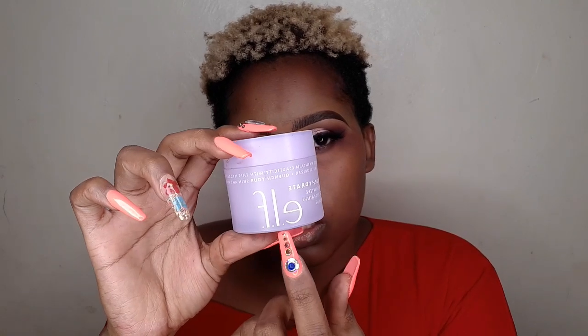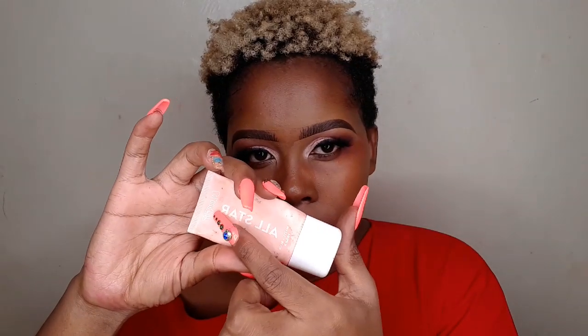Moving on to the face. I'm going to start off with ELF Super Hydrate moisturizer and massage it onto my skin, then let it set before I apply primer on top. For primer today I'm going for Color Pop All Star primer. I went for this particular primer because it goes very well with dry skin — it hydrates your skin.